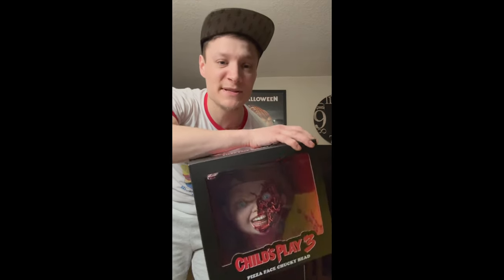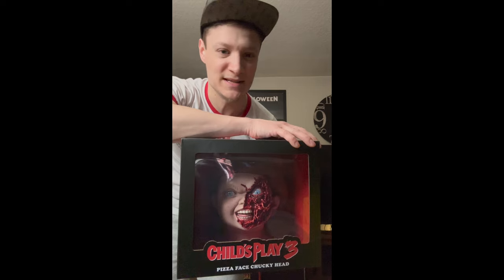Look at that — that's so cool! Oh my god, I almost want to keep it right inside, just keep it in there.